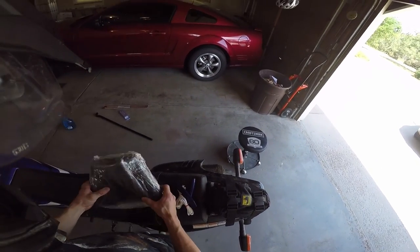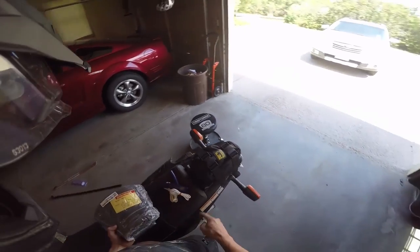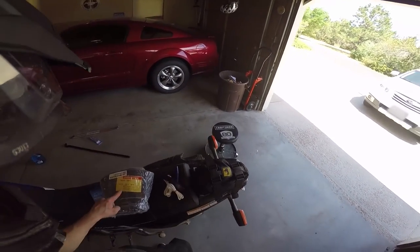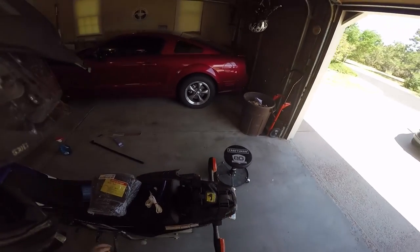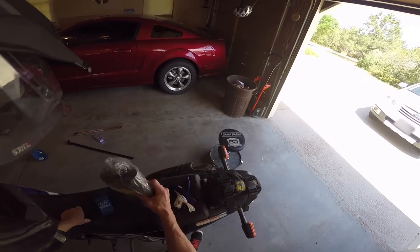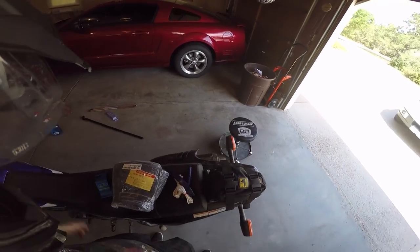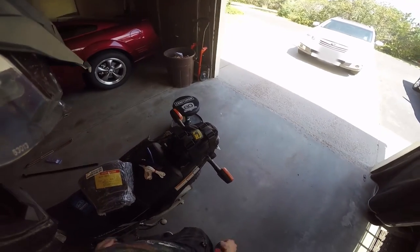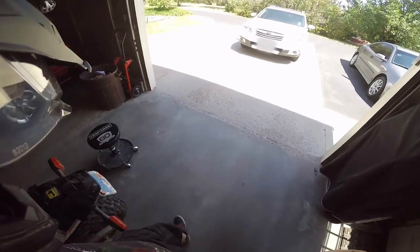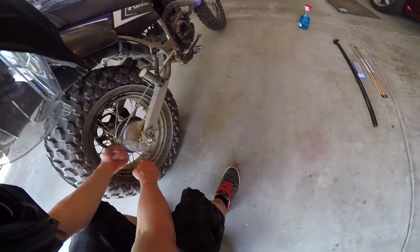Only Bridgestone makes the tube to fit the rear tire, and it's actually kind of hard to find — if you go to a local dealership they usually don't stock them. What I did a while back was order one just to have as a backup in case it went flat, and sure enough it did. So I'm going to change it today so I can go on an adventure tomorrow. First thing I'm going to do is take this little wing nut off that connects the rear brake pedal to the rear drum brake.